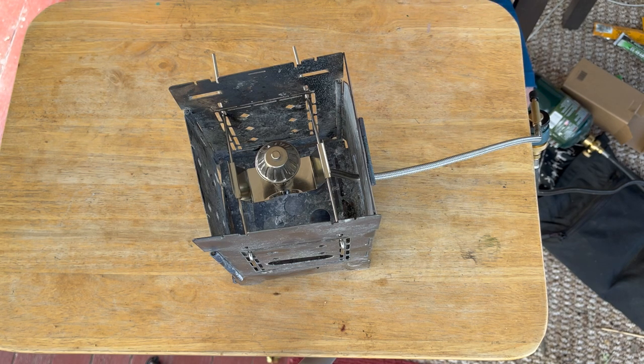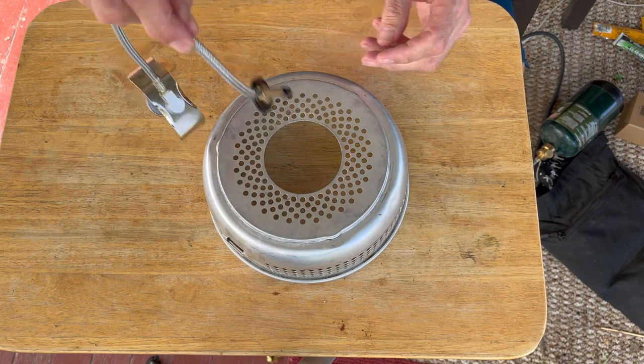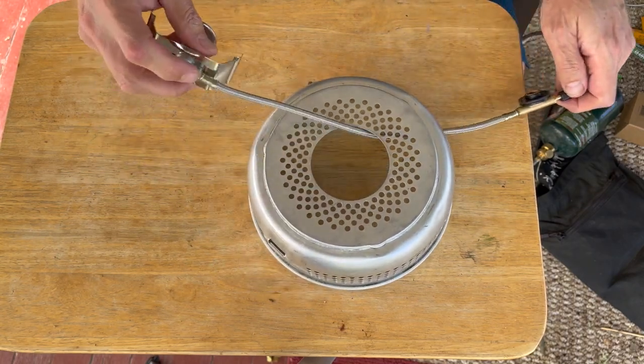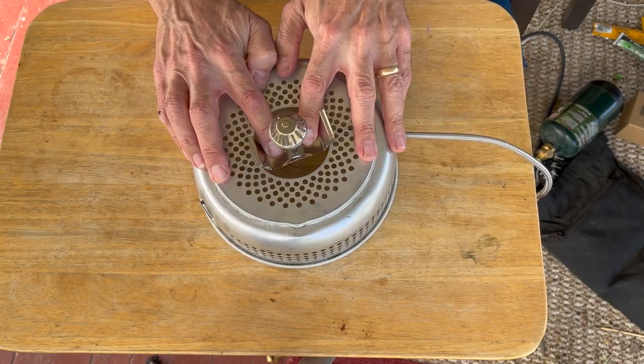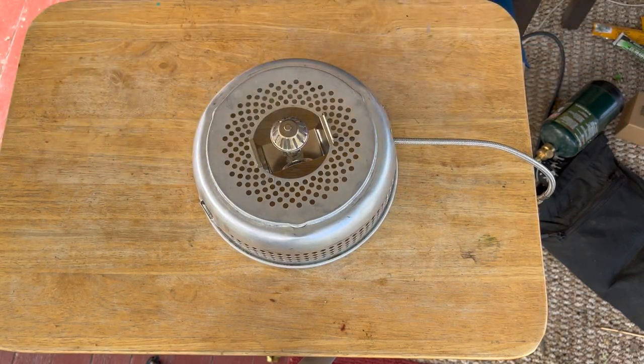So after I unpacked it, one of the first things I did was check whether that was the case, and I'll show you that now. Take a look at this. And here you get that fantastic, satisfying snap — and it's there.